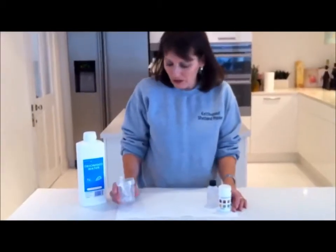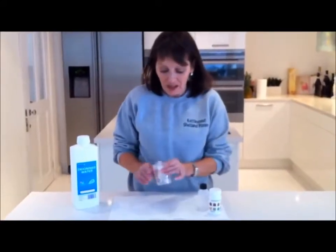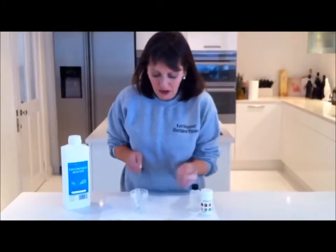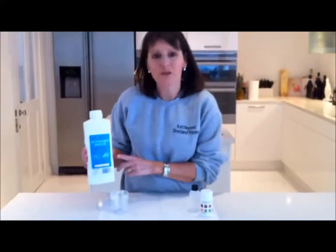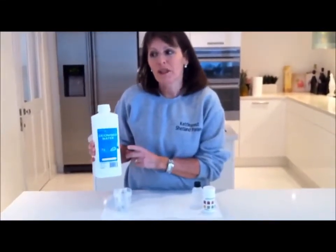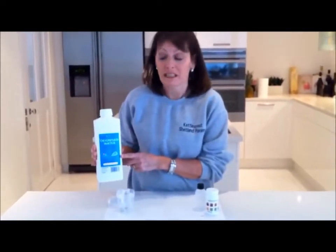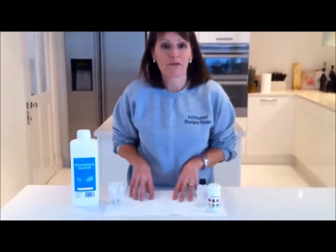Now we've done all the testing, you need to clean all your equipment for next time. I thoroughly wash everything in tap water and take the syringes apart for a good clean. I then rinse them in deionised water because any tap water residue could affect your result reading. I got this from the range — it was only about a pound a bottle. Then I just leave everything to air dry on some kitchen paper, ready for next time. I'll probably test again this evening now we're at the 85% point.